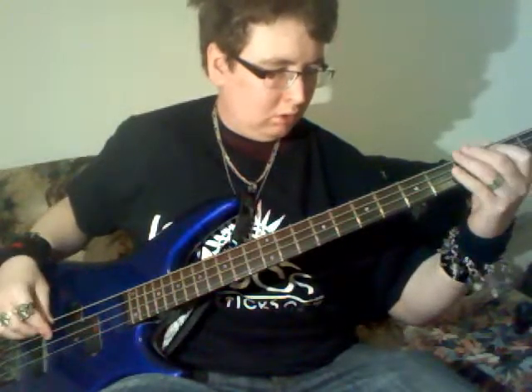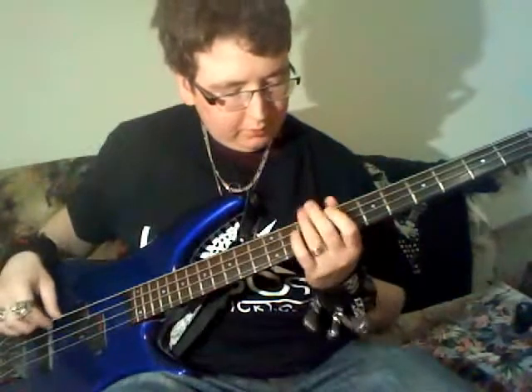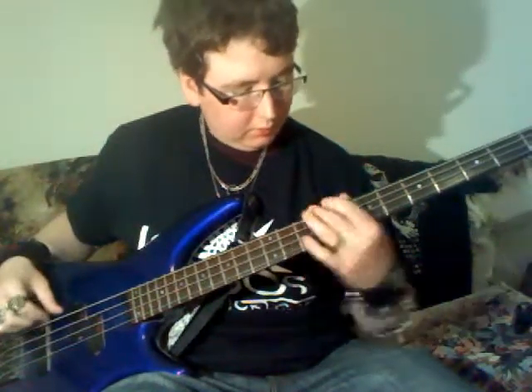Then you can play it up here too. Let's see — up the neck it goes: 5, 4, 2, open, 2, 4, 2, 1, 2, 3, 5. And then up here: 10, 9, 7, 5, 7, 10, 9, 7, 5, 7, 10, 9, 7, 3, 3, 5.